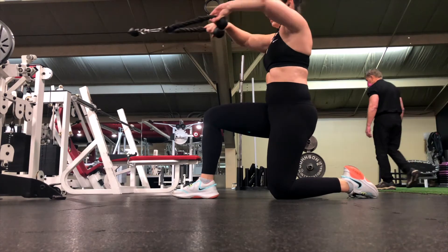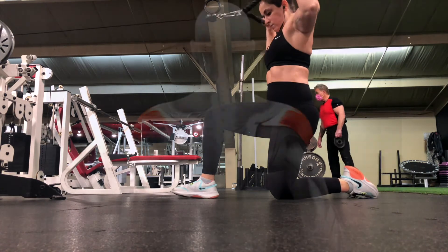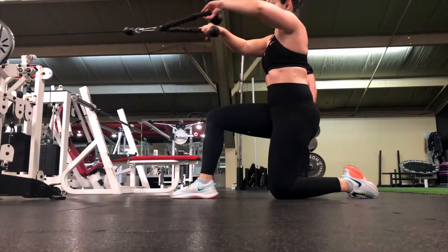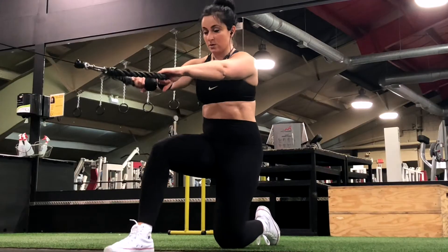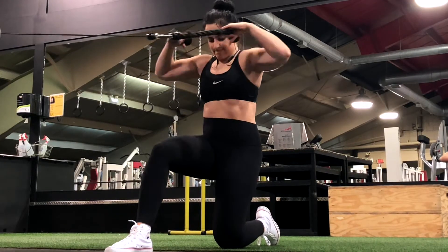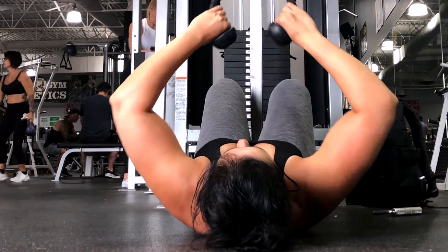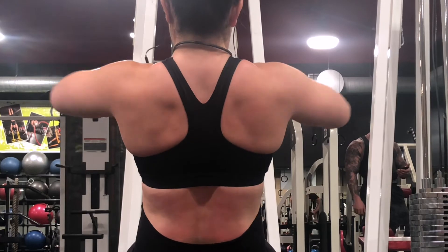The kneeling rope face pull is a great variation for targeting the rear delts. Bringing yourself down into a kneeling position is an effective way to make the movement more challenging, as it reduces stability and increases the use of your core. If this is too challenging, performing a laying down or seated variation is just as sufficient.